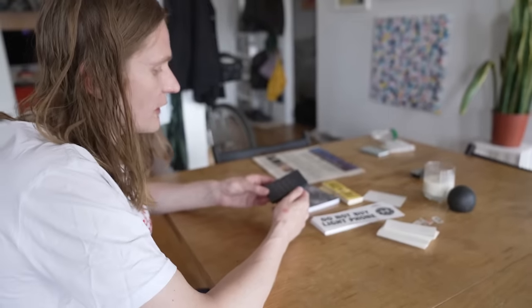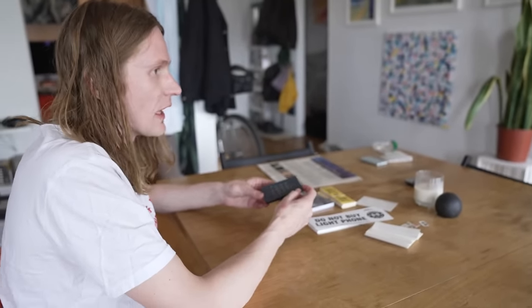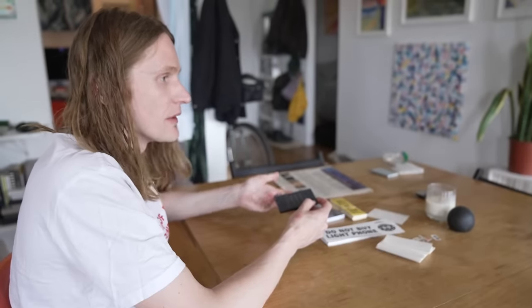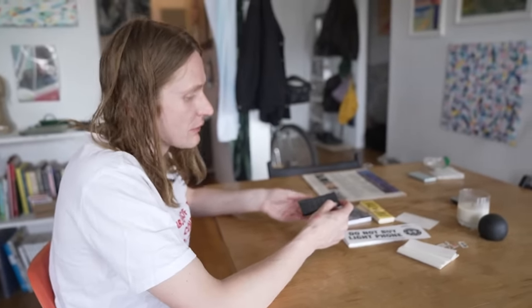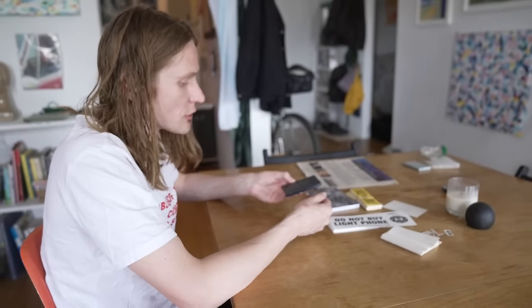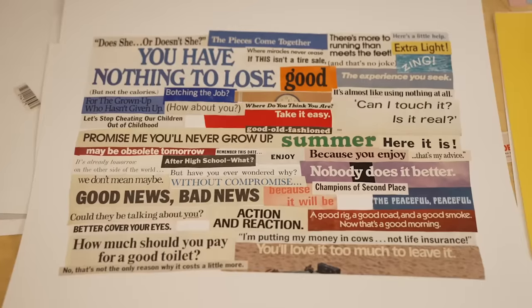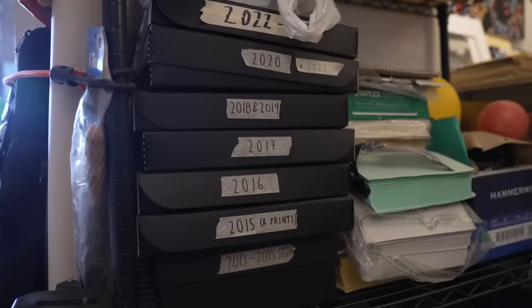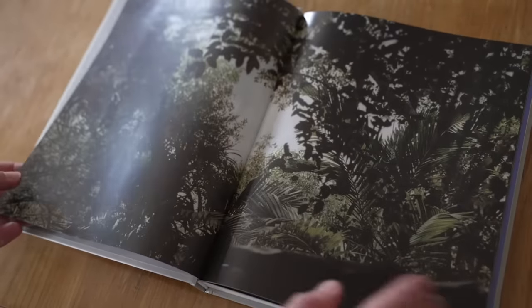I was thinking a lot about how the smartphone kind of infiltrated our lives in a way we weren't really expecting. Everyone got a smartphone because "oh, I can FaceTime grandma," but what ended up happening was everyone checking email and social media before getting out of bed. So the Light Phone is really in my mind a kind of artistic statement and reminder that we don't have to be so constantly tethered.